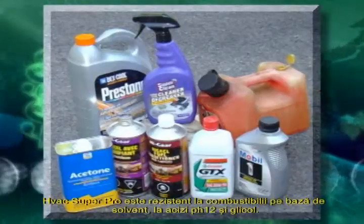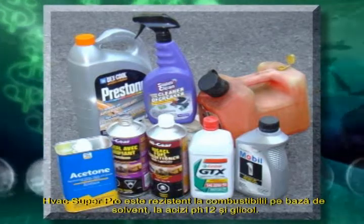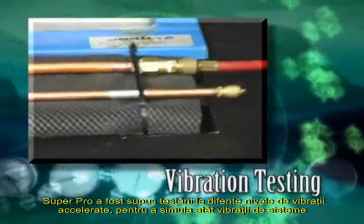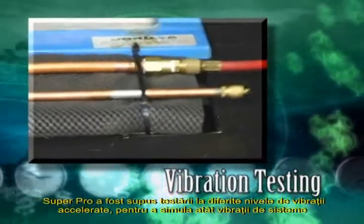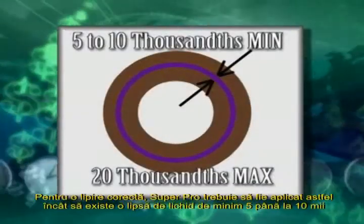HVAC Super Pro is impervious to fuels, solvents, bases to pH-12, acids, and glycol. Super Pro has been tested at accelerated vibration levels to simulate the vibration of HVAC and refrigeration systems.